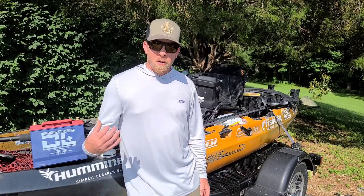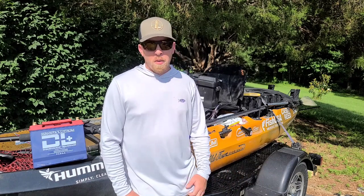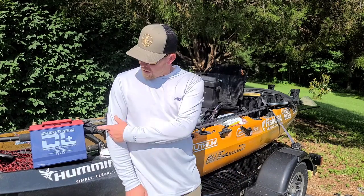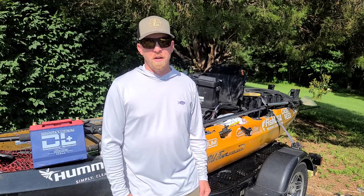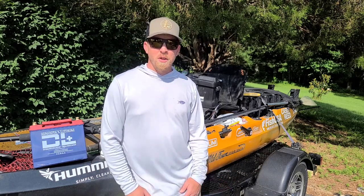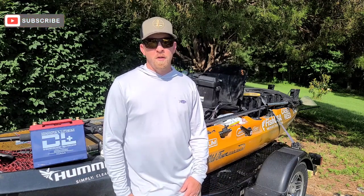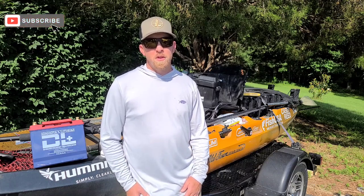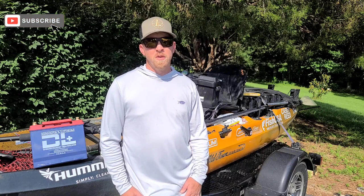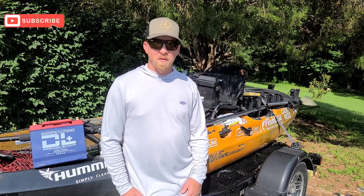I want to give a huge shout out to Dakota Lithium — I run all Dakota Lithium batteries and they make a great product. I'm interested to see if this 135 amp battery will do the trick for me. I appreciate you guys for watching. Please subscribe and follow me on my socials — Casey Reed Fishing on Instagram and Facebook. We're going to be doing some giveaways on social media soon, so please follow along. Thanks for watching.